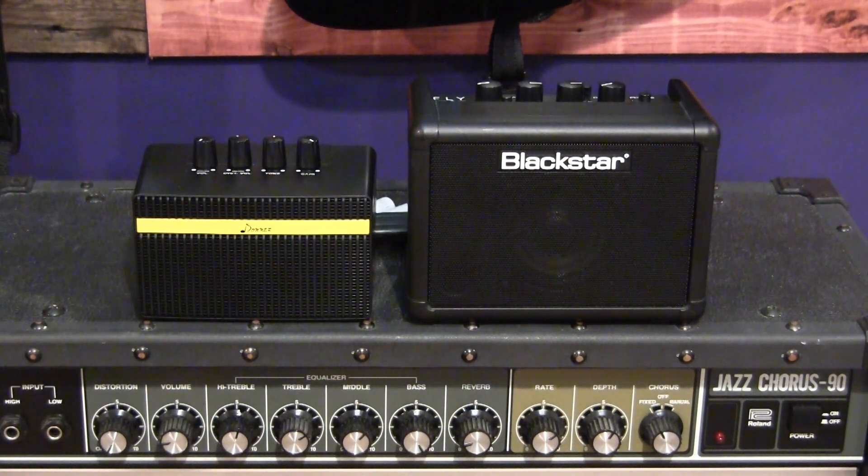You can tell the Blackstar has a size advantage, but the Donner is packed with some pretty good tones too. The Donner has two 1.6 inch speakers, and the Blackstar Fly 3 has a 3 inch speaker, both rated at 3 watts. Let's see which one can hold its own best as far as tone, functionality, value, and features are concerned.